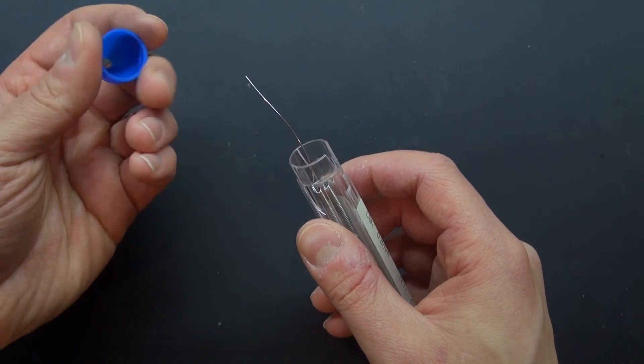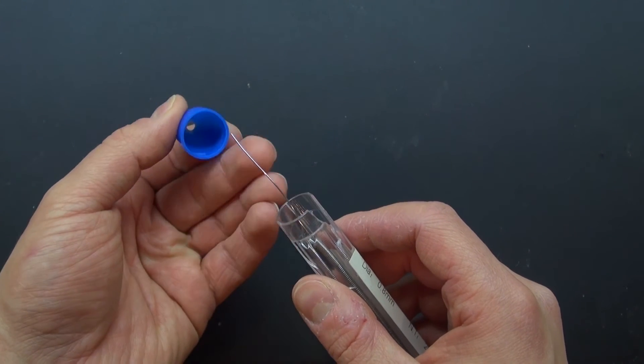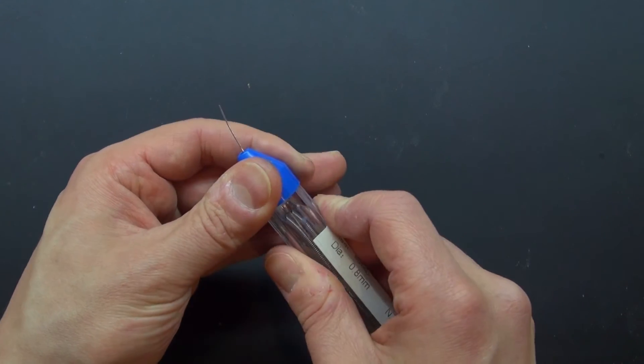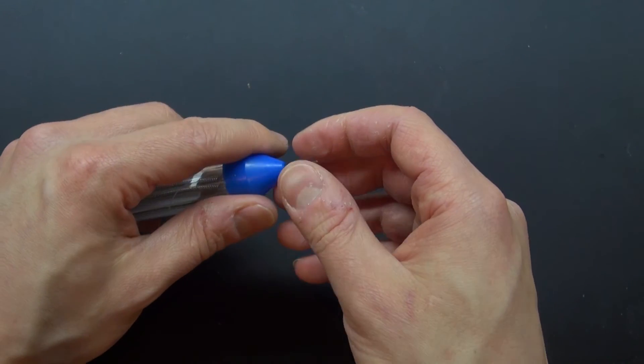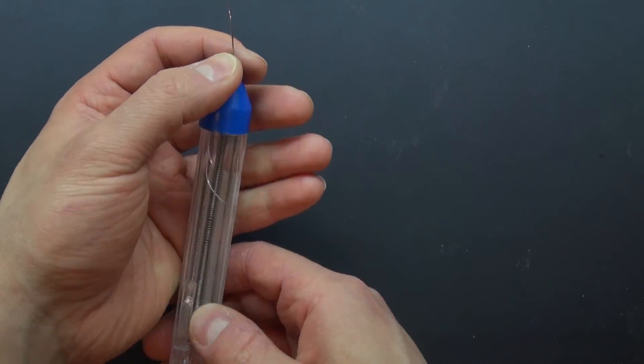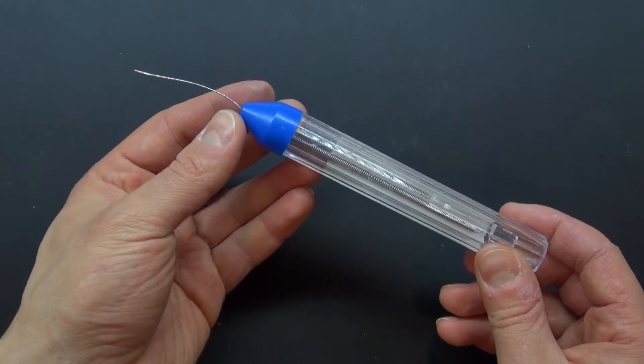Now you put the lid with the hole on top. Slip in the solder through the hole. And there you have it — your solder dispenser is ready. You just simply pull it out just like that, and now you can use it just like how you used it before you ran out.